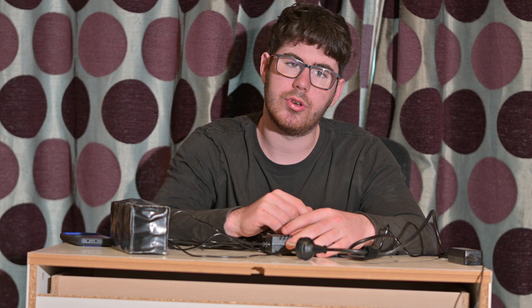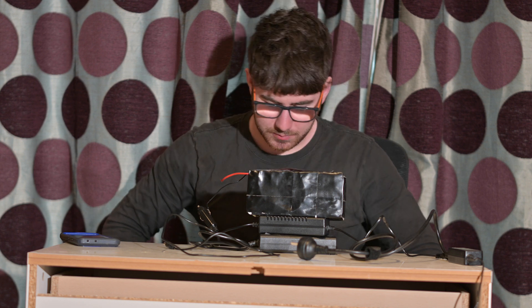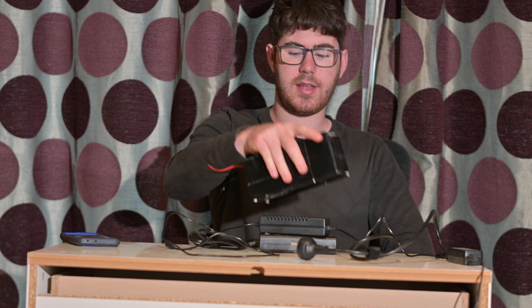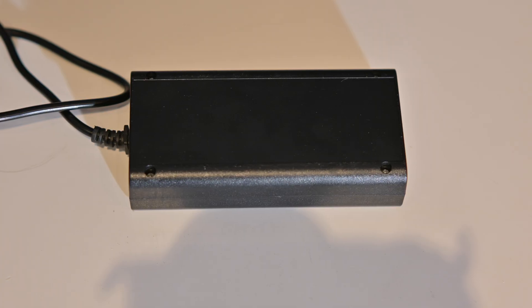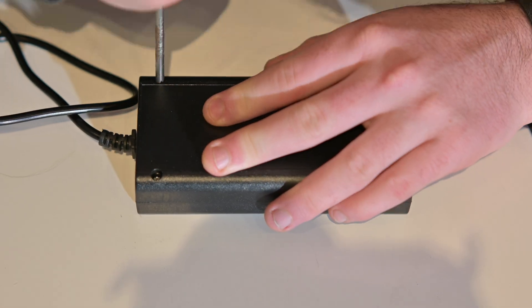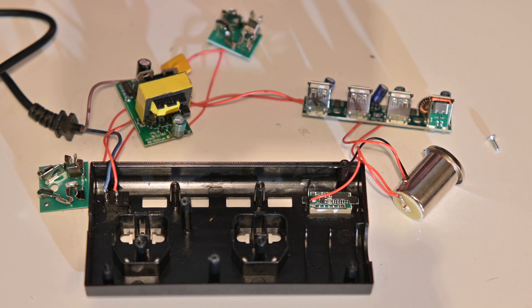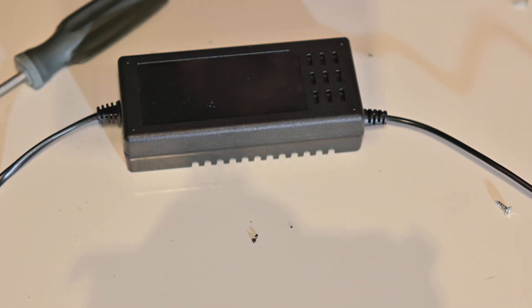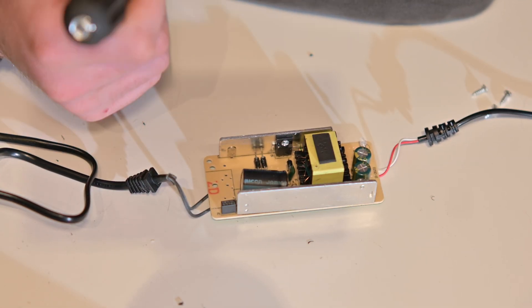There is one issue now, and that is the size — there's no way I'm packing all these boxes into a nice package. So instead, let's crack them open and see what's inside. Opening up the inverter, it's actually a lot more simple than you would think — there's just two plugs and the inverter circuit board. The charger again was much more simple than you would think.